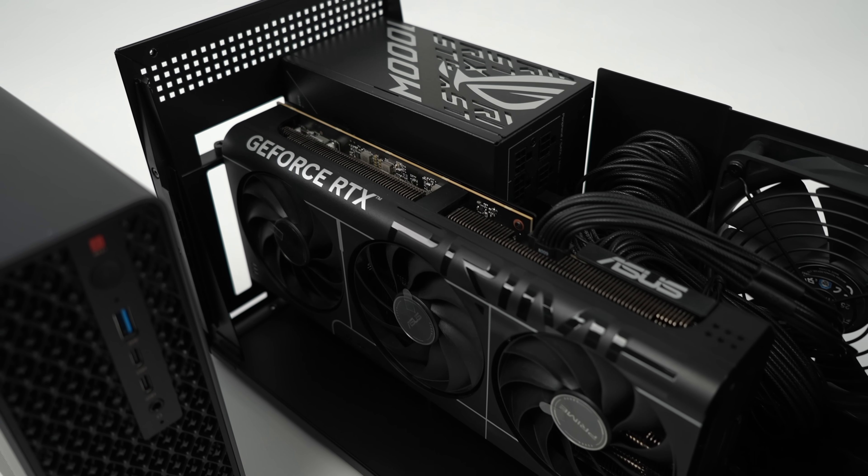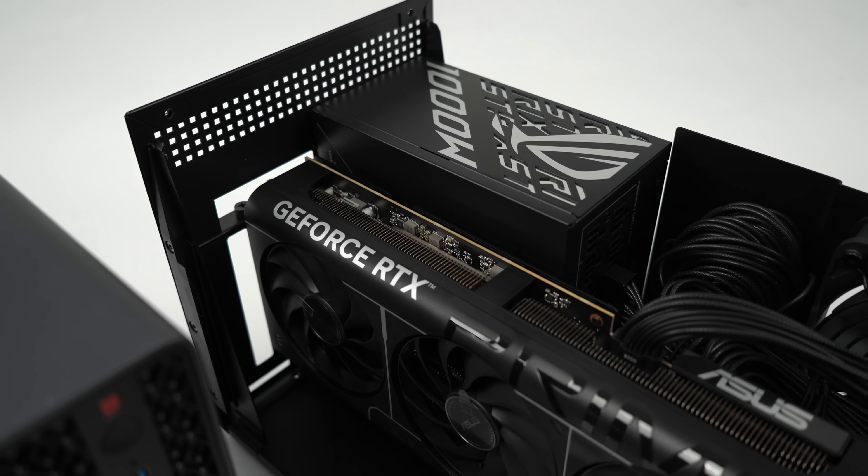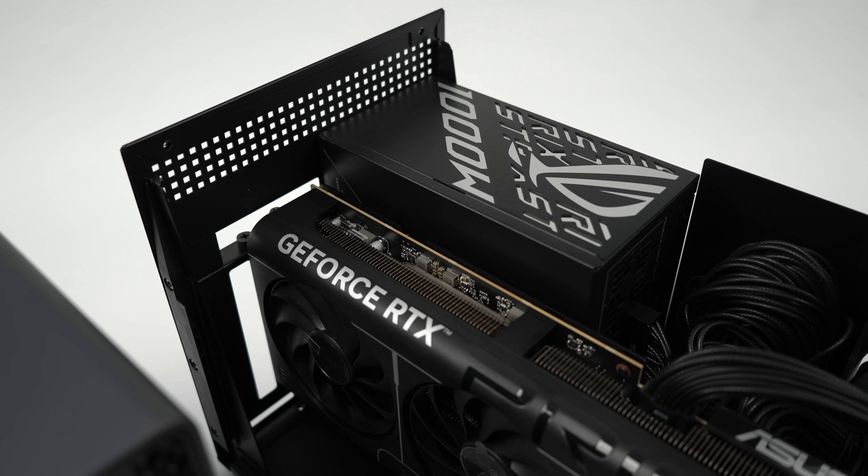I've also slapped in an RTX 5080 with a 1000 watt power supply, which is definitely overkill, but it's here just in case I wanted to go with a higher end card.